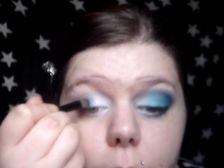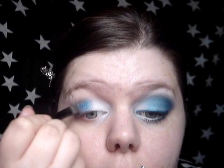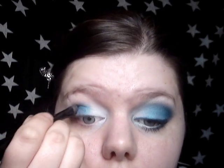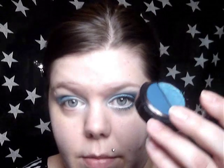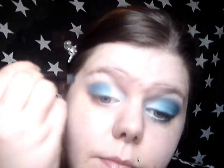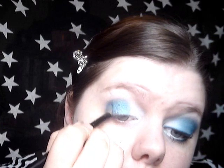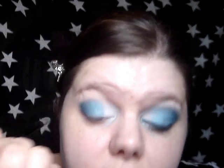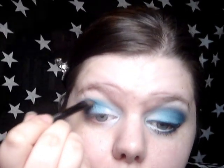Then I'm going to take the HIP Duo in Showy — it seems to be crumbling for some reason. I'm going to take the pale shimmery half and put that over the middle of my eyelid and blend it into the white slightly. For the dark blue I'm going to use the other half — this is matte so it's a bit more difficult to blend with. That's just going to go right on the outer corner and then I'm going to pull it into my crease just to define the look.